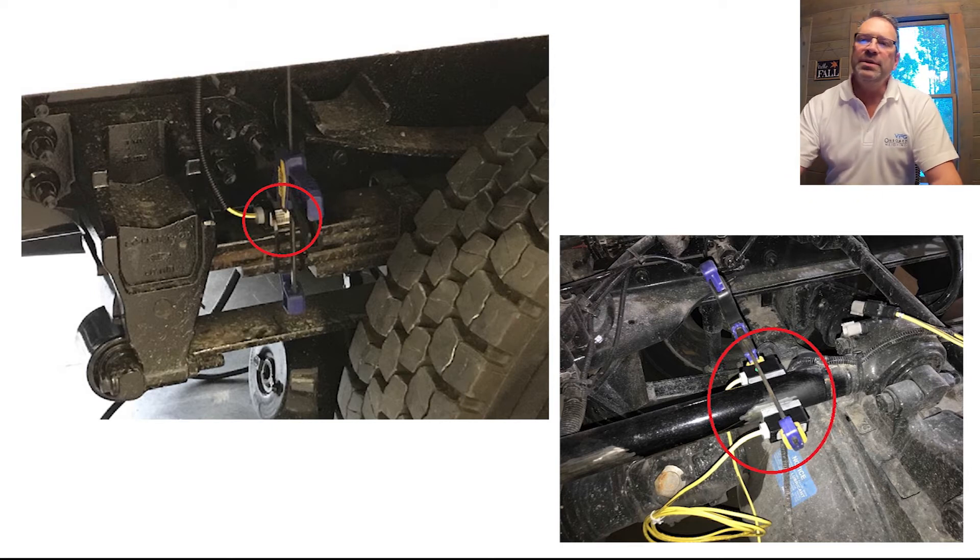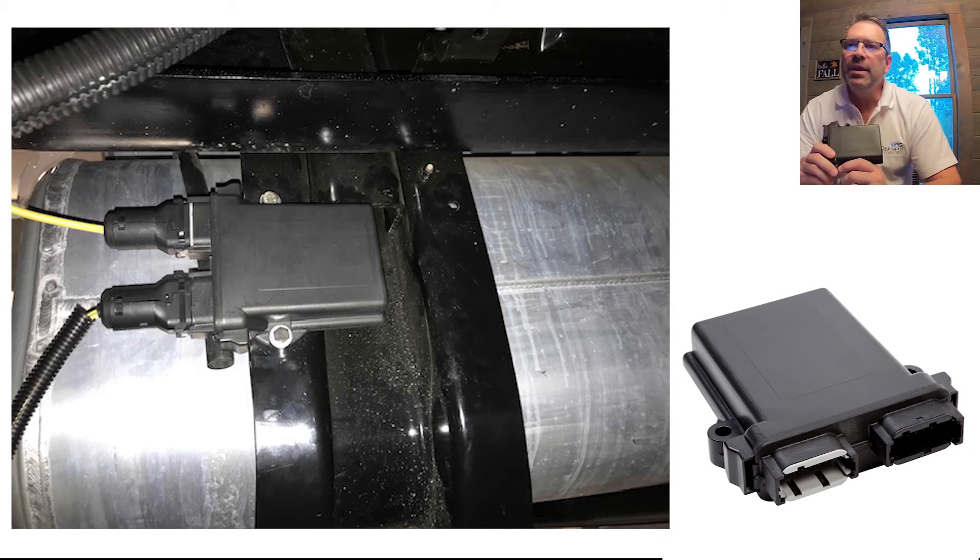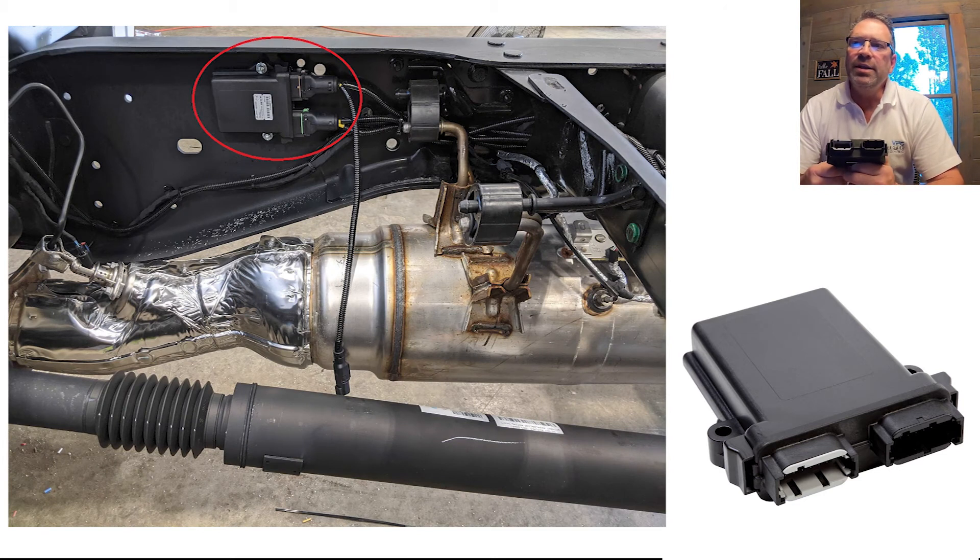These photos show some examples of mounted inclinometers. The second component is a J-Box or ECU, electronic control unit. This is normally mounted underneath the vehicle on one of the suspension beams about midway the length of the vehicle. The inclinometer cables would plug directly into the J-Box.